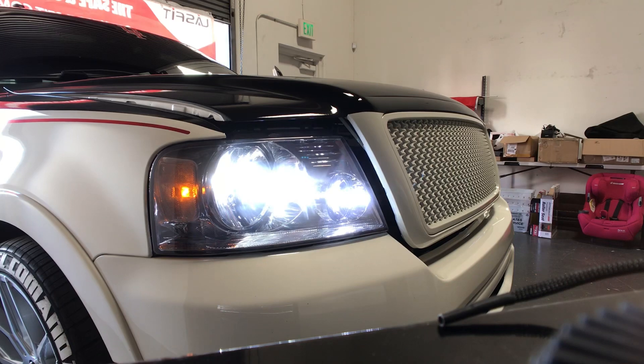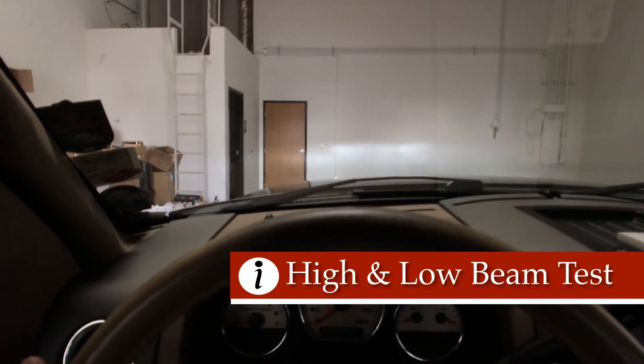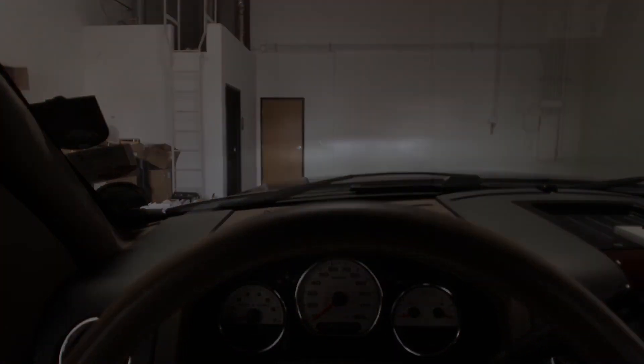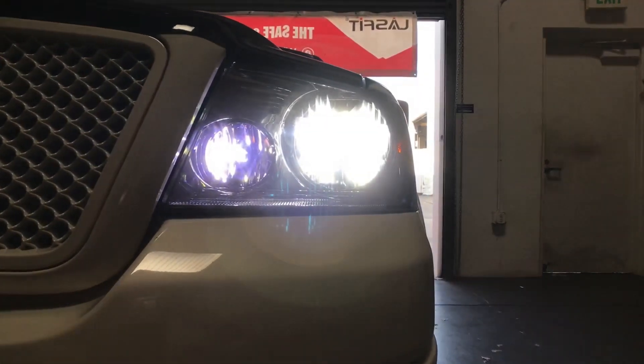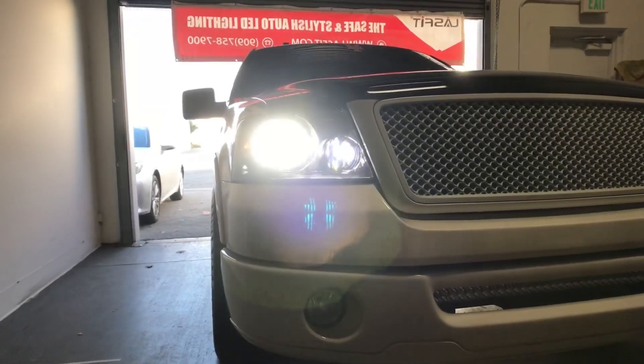Now for a QC check, make sure the low beams and the high beams are functioning. And they are. It's flickering up and down, letting you know which one's high and which one's low. And that concludes the install for the Ford F-150. If you have any questions or comments, please drop them in the comment box below, and make sure to subscribe to our channel.